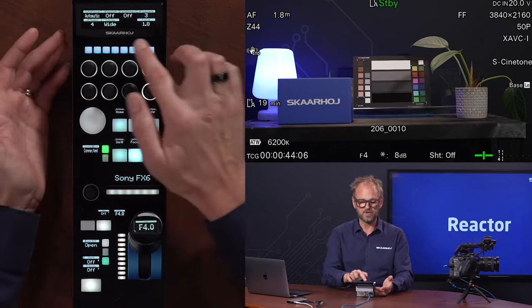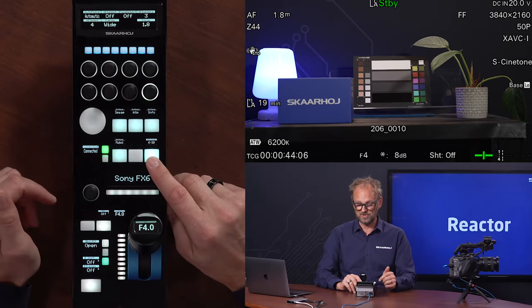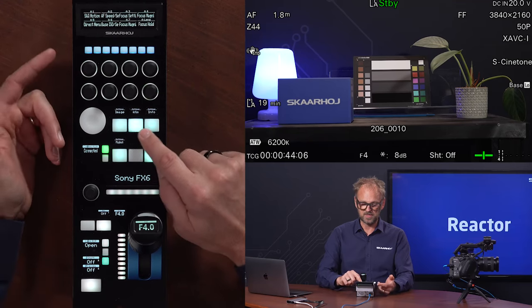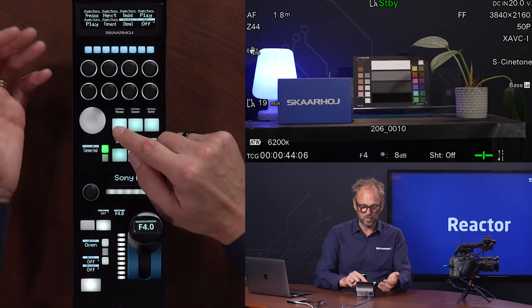You have a grid of encoders corresponding to the values in the display. You even have additional pages — pages from 6 up to 10. And I can go to the image menu, action, info, and playback. So let's look a little bit at what we have inside here.